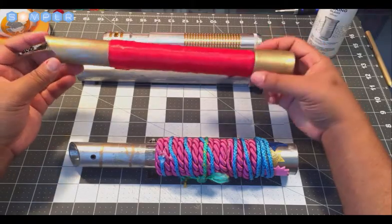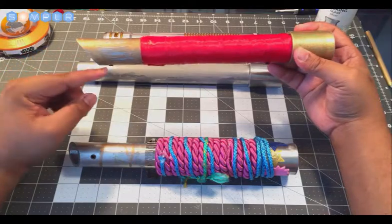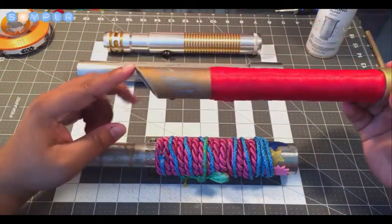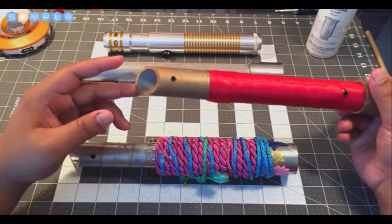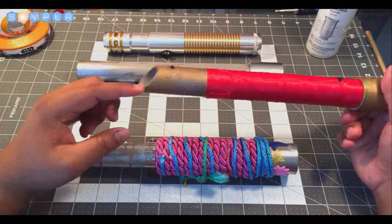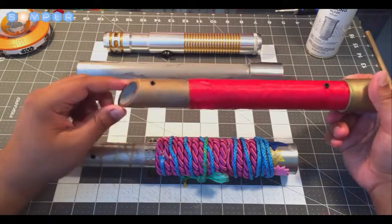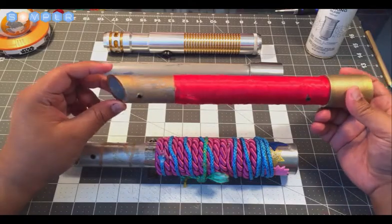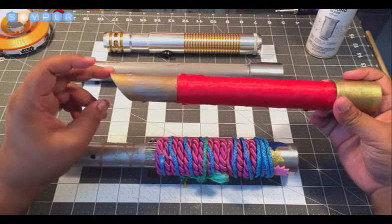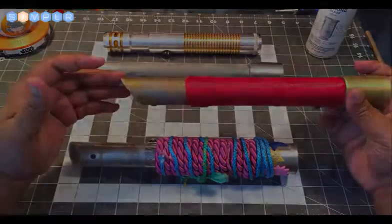This hilt also has a beveled edge — you can see it right here. That's done using a hand saw. You can buy a small miter box, which is a box that allows you to cut at an angle using a saw. This is at close to a 45-degree angle.